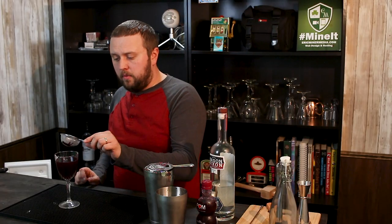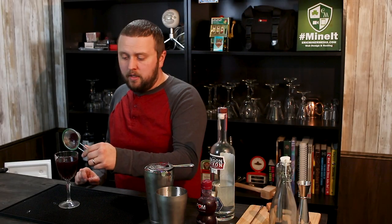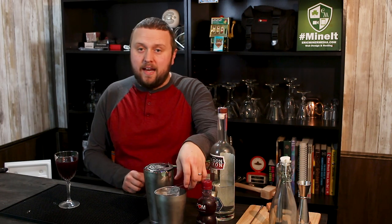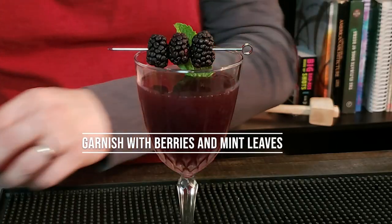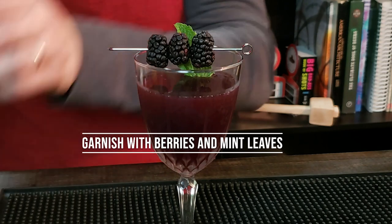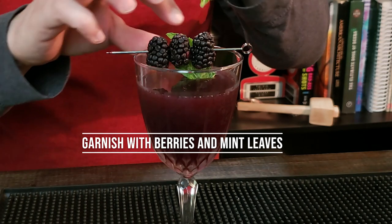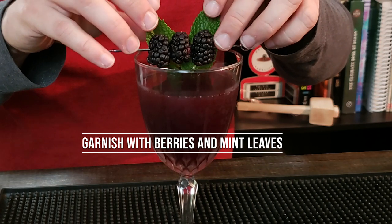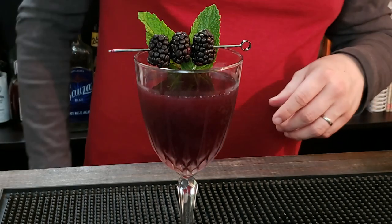As you can see, there's quite a number of seeds and other stuff that got stuck in the strainer — obviously I don't want that in my drink. So a little blackberry and mint as a decoration on top, and that is the Raven Cocktail. Tremendous drink, great presentation — it looks awesome.